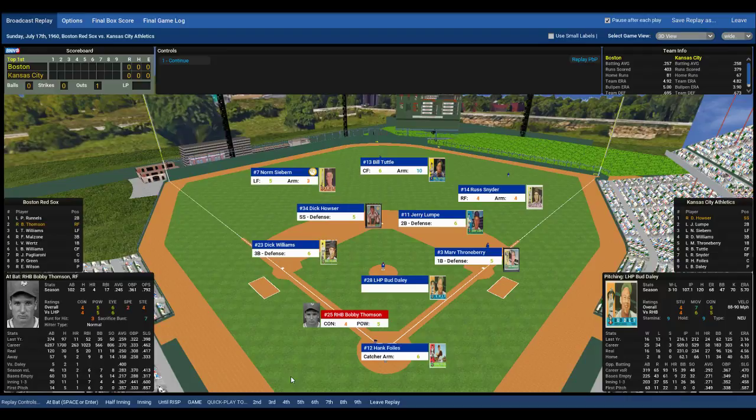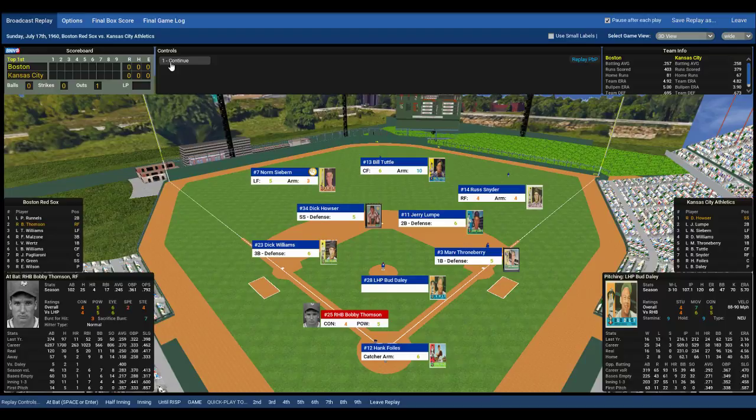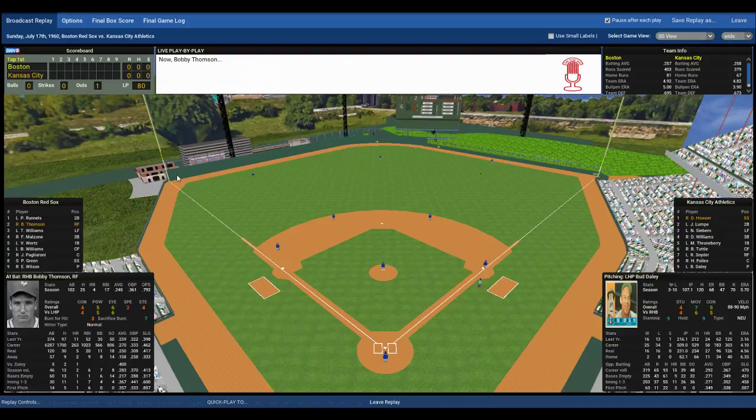With one out, Bobby Thompson comes to the plate — the Red Sox right fielder today, playing for Carl Yastrzemski. Below average contact, average power. One out, no one on. Here's a pitch by Daly, and that ball is ripped deep to right field. Going back on it to the track is Snyder, and he makes the catch for out number two.